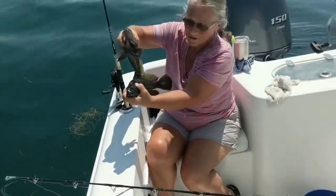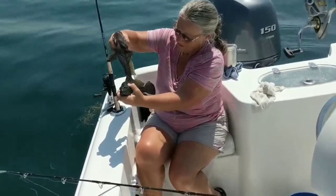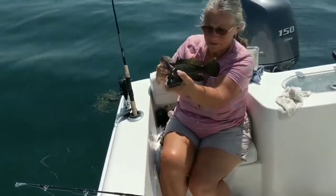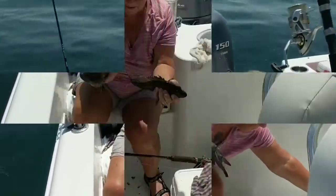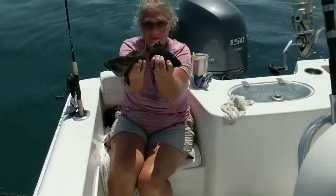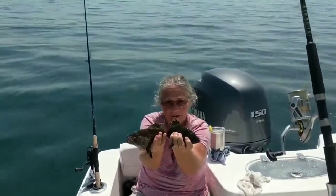That one in the back is a keeper. Yeah, that was a nice double header. One in the other hand — that's a keeper too. We'll measure them both up. All right, so we're both keepers — gonna catch some more.